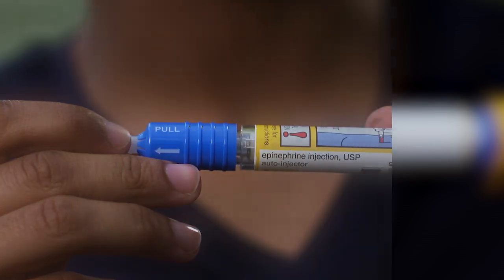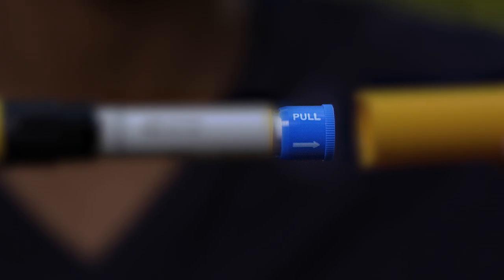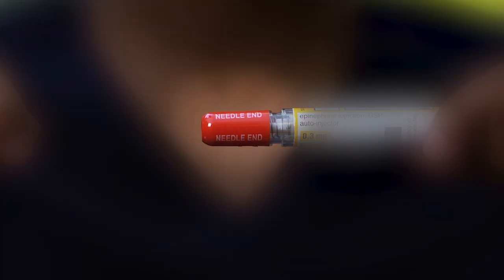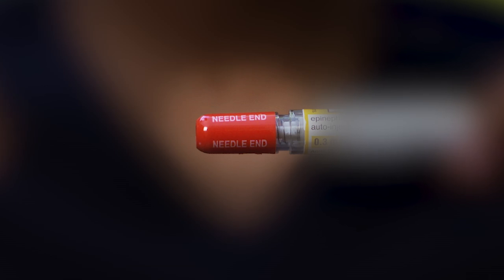Note the blue end caps. When you're ready to use the auto-injector, pull off both blue end caps. Do not remove the blue end caps until you're ready to use the auto-injector. With the blue end caps removed, you'll see a red tip. The needle comes out of that tip, so never put your thumb, fingers, or hand over it. If an accidental injection does happen, get emergency medical help right away.